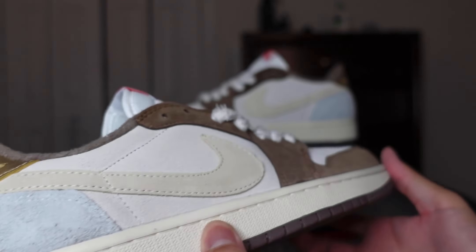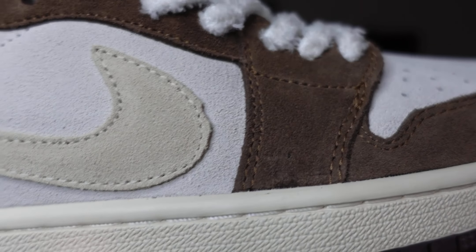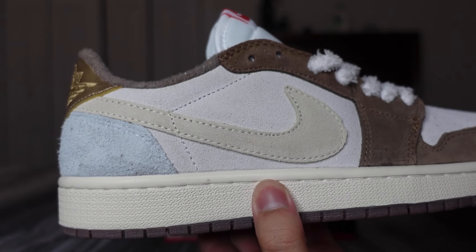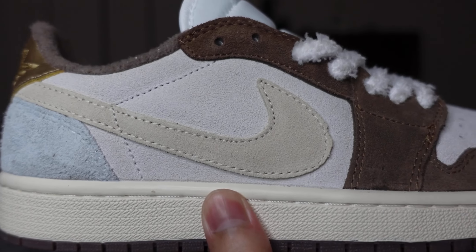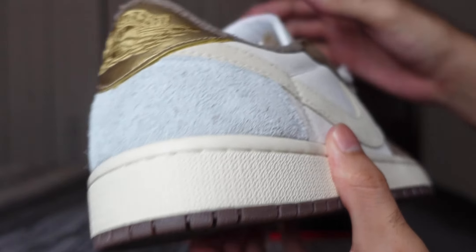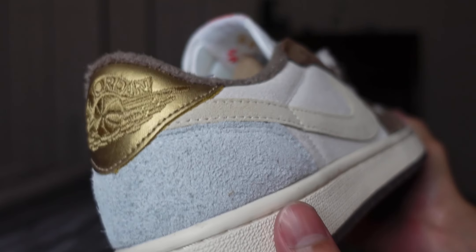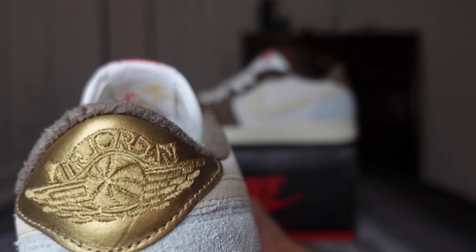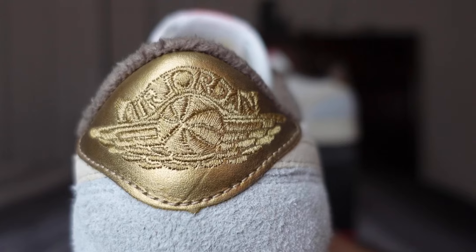You've got sort of an off-white swoosh. One thing I will say is you can see the cutout of that swoosh on the round section — it's a little iffy and it's a tad too big. I looked at the official retail pairs and it's too big on both sides. You've also got that gray suede piece on the heel, and a gold embroidery on gold leather for the Air Jordan wings logo.